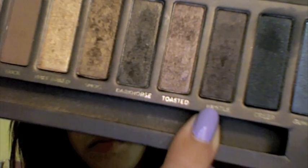I'm blending now with a bigger fluffy brush, so just keep blending. And then I'm using Hustle, and I am putting that in my crease and just fluffing it out so I don't have big brown spots. This is just to deepen the crease and give it more dimension and depth.